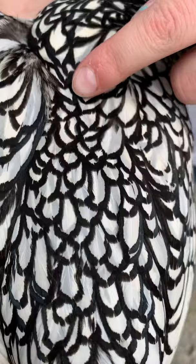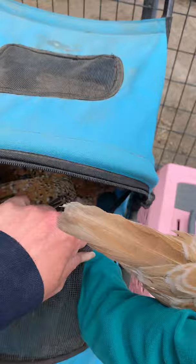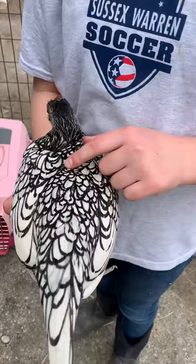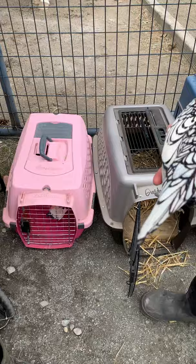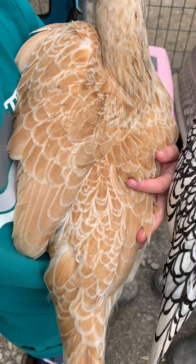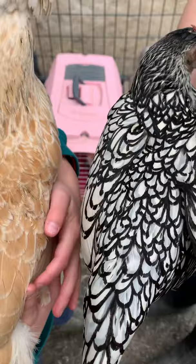Tyler has another chicken - Coconut. Can you show us her back feathers next to Star's? This one also has lacing but she has a more narrow lacing, so the outline around her feathers is thinner. If you look at the outline on Star's feathers it's thicker. So those are the two different types of lacing - wide lacing and narrow lacing.